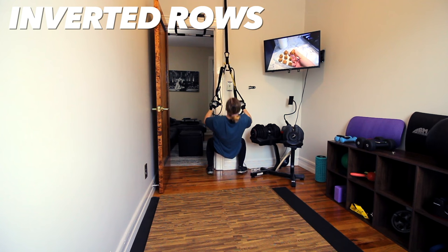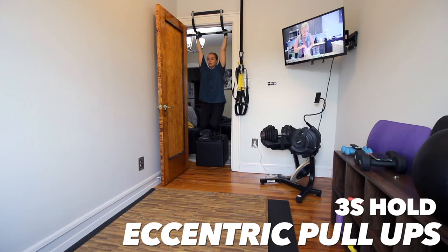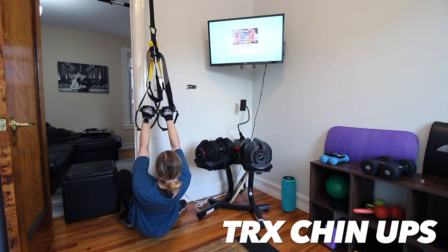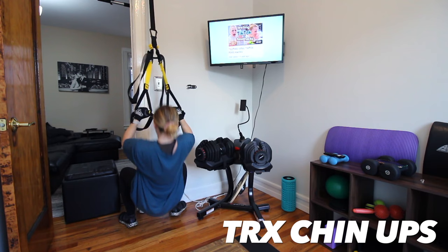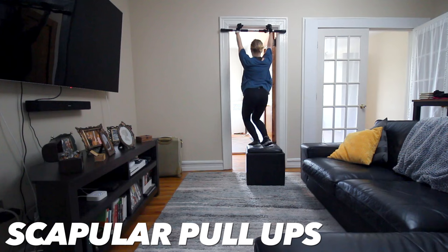My inverted rows progressed to an overhand grip and a slower tempo, more like a two-to-two tempo. Looking at the footage, I actually could have gone even slower. Moving slowly is inherently more difficult because you're increasing time under tension — it just takes longer to perform the exercise. Then I went into my eccentric pull-ups. I actually got up a little higher than week one — look at that progression. I added a hold at the top this week, trying for a three-second hold at the top and then a three-second descent. The TRX chin-ups stayed about the same, but it does look like I had more control and endurance.